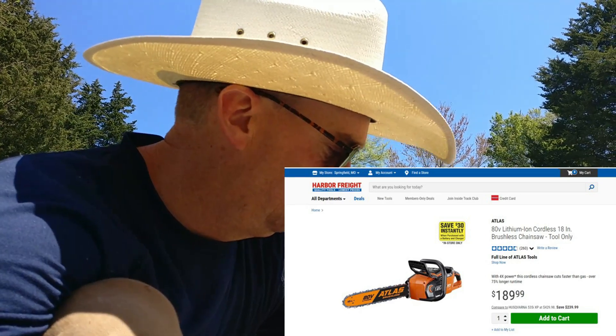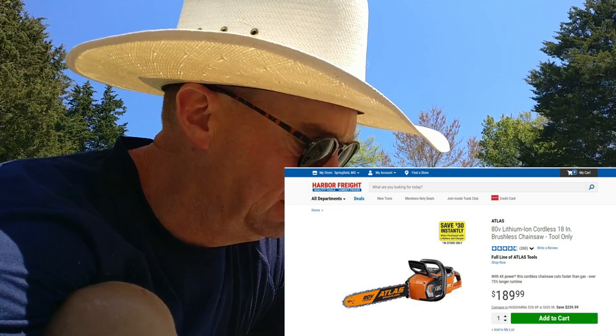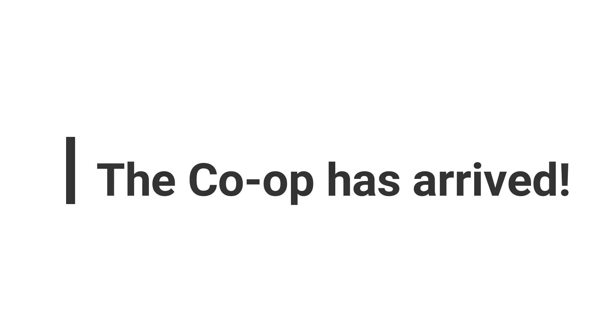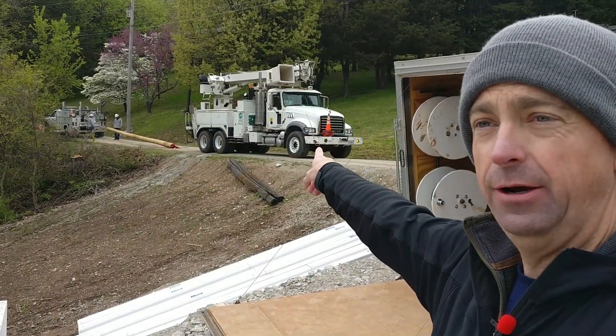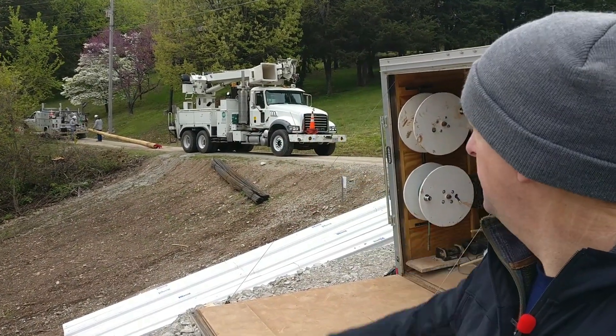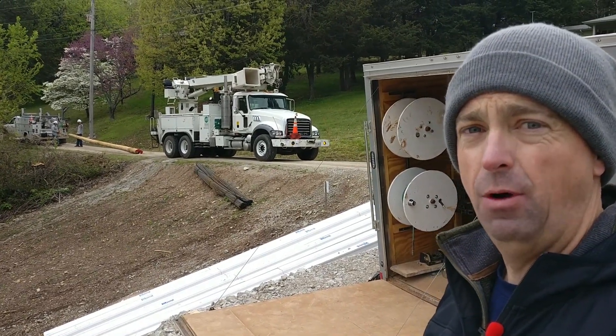If you're in the market for a chainsaw and you don't want to worry about gasoline, I would strongly suggest these electric ones. I just chose Harbor Freight because of the price point and the power. I'm going to take you guys over here because our electrical co-op has showed up and we are getting ready to set a pole.